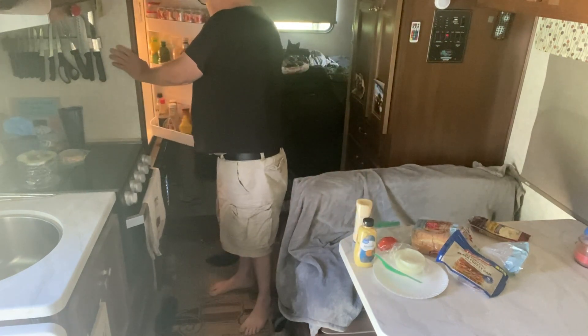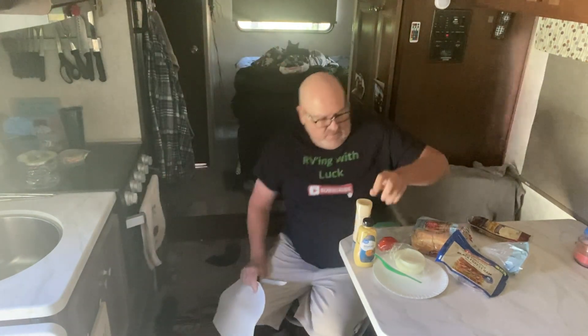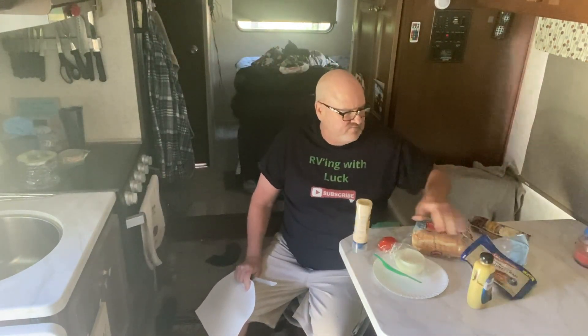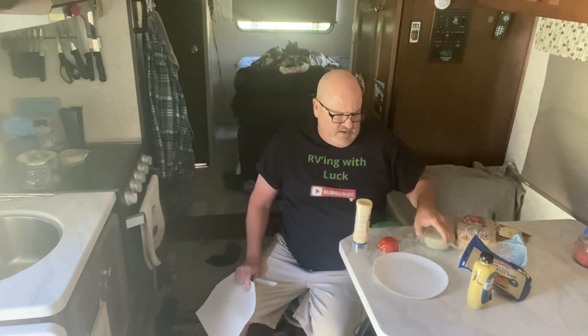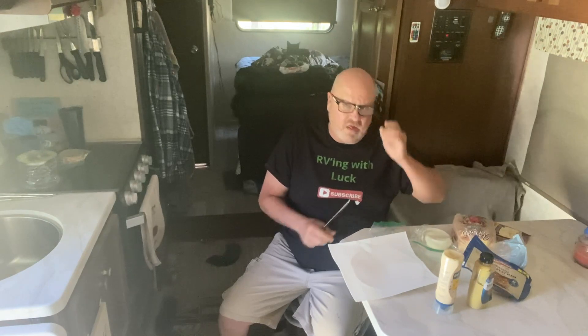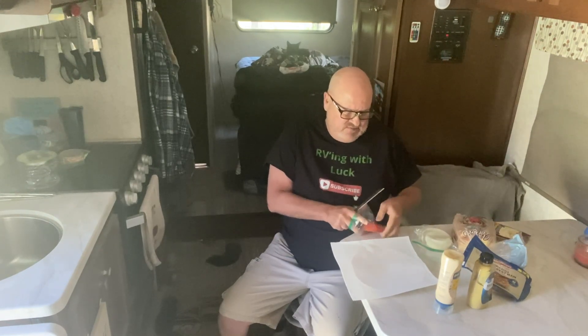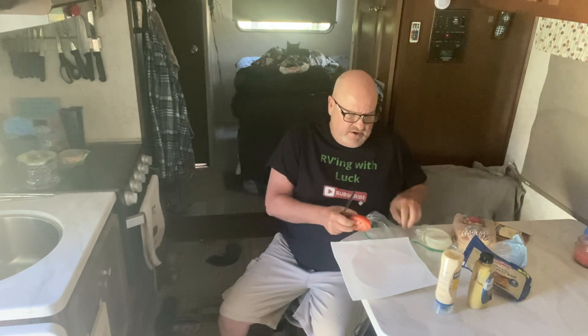And we'll get out the soda afterwards. Nothing makes a sandwich taste fresh like some onion and tomato.